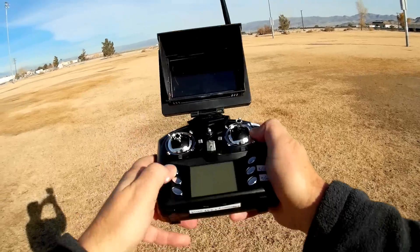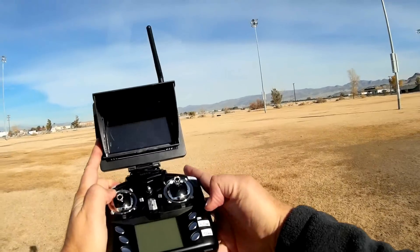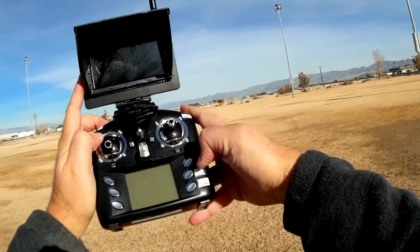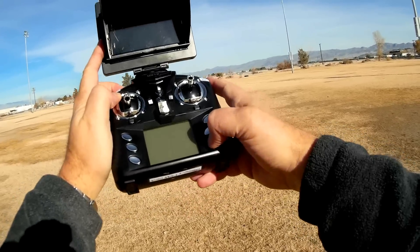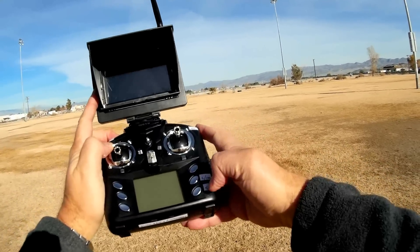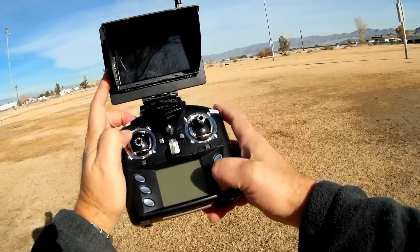Other buttons on this transmitter are your different rate buttons: 40, 60, 80, 100 percent. There's a button for turning lights on or off, and holding it down enters one-key return. To take a photo, press another button. And if you want to go into headless mode, hold that button down for two seconds.